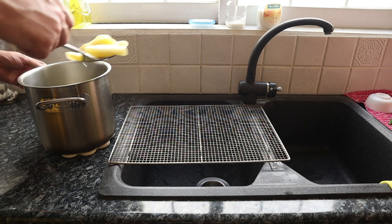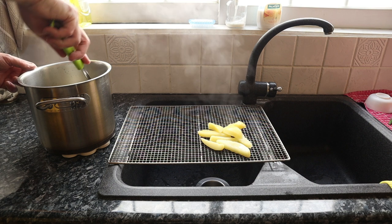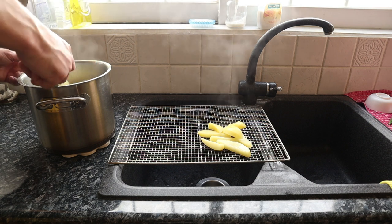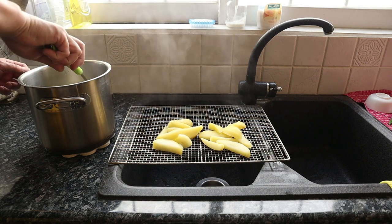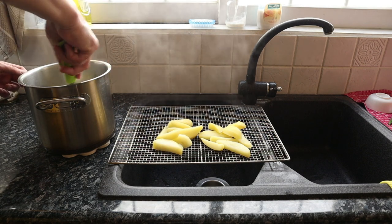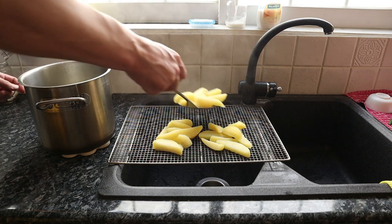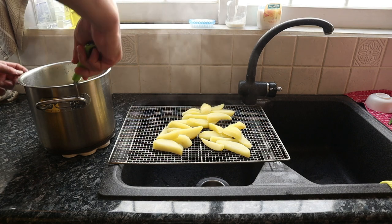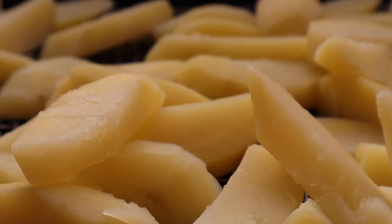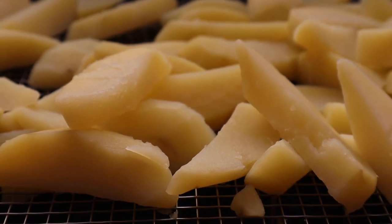Now listen carefully, you're going to need to be really careful here. If you've cooked the potatoes until they're almost falling apart, then be as gentle as you can. Lift them out of the water — don't dump them straight into a colander. Put them on something like a wire rack, and we're going to leave them here until all of the steam has evaporated off of the potatoes. The oil is going to penetrate all of those rough edges, and that's what's going to give us the ultra crisp crust.